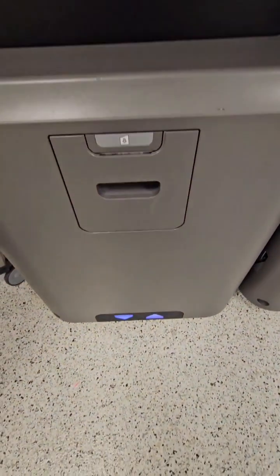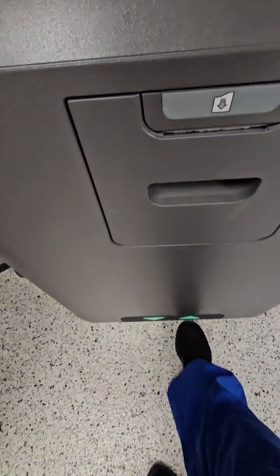Two ways to open the door — you can do it on screen, or you can use this kick plate. If you're a little stressed, use the kick plate. It's kind of fun to do.